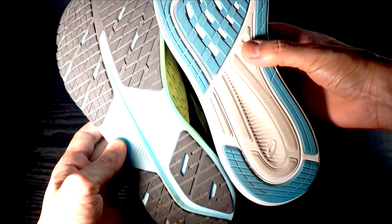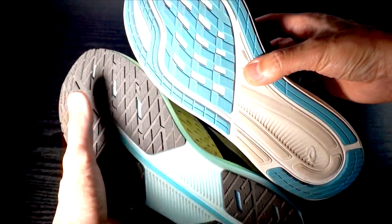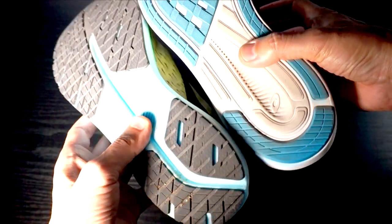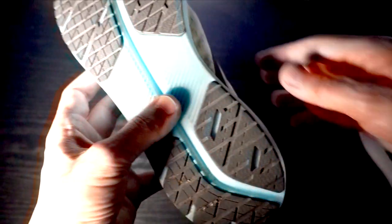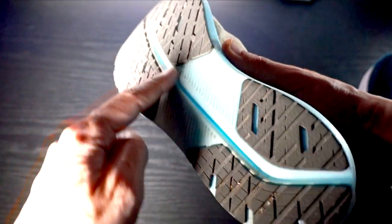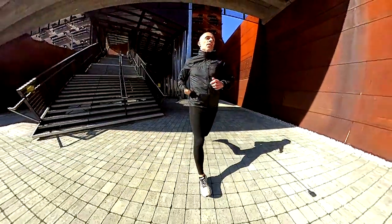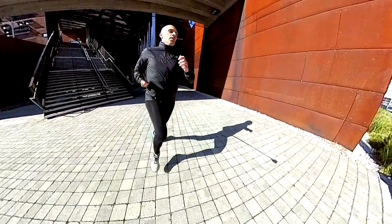For the outsole, we have plenty of rubber on both shoes. The grip, especially in wet conditions, wasn't that good for the Hyperion Tempo — I felt the ASICS Evoride 2 was a little bit grippier than the Brooks overall, especially in wet conditions. I like the fact that both shoes have carvings in the rubber, which make the shoe more flexible. In this regard, the Brooks has huge central carvings all along the shoe, which give more flexibility than the Evoride 2, and especially in changes of direction I felt that a lot.